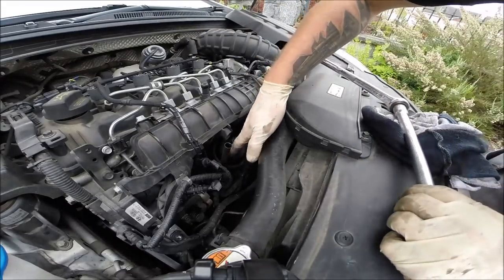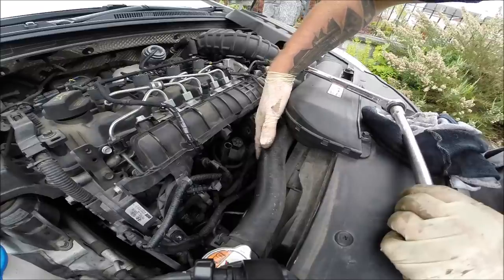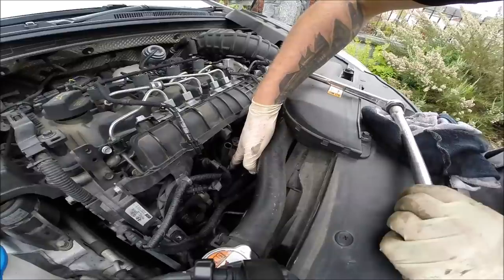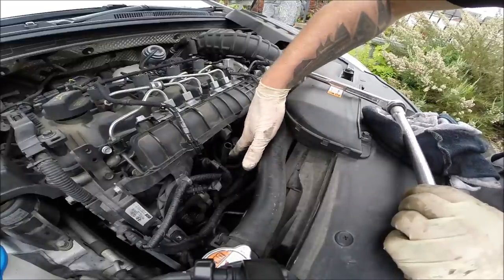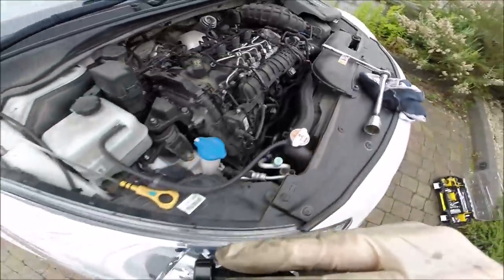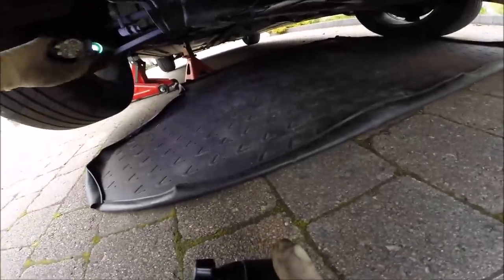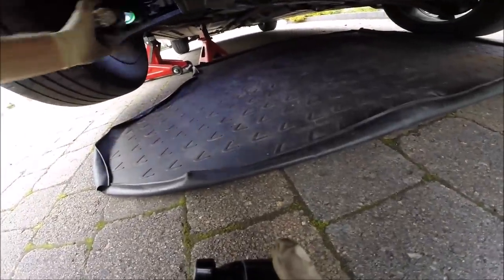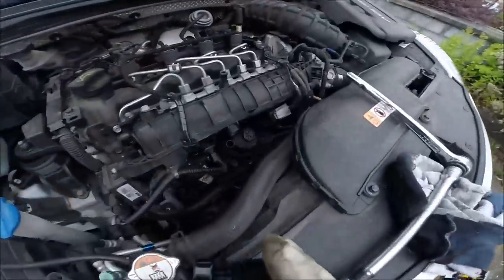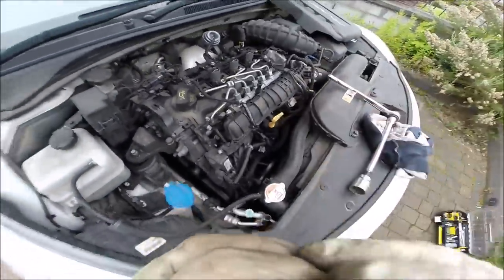Don't tighten it too much - you only need around 35 Newton-meters because the seal is rubber, not plastic. Bottom is all right, top is all right. Now time to add the engine oil and start the engine.